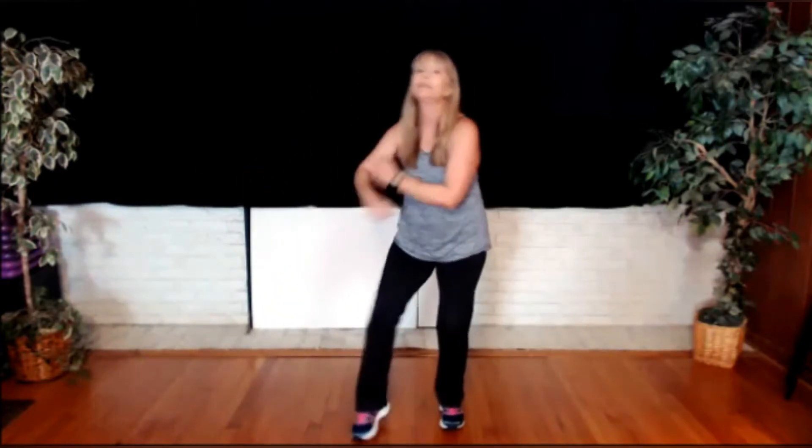Other side. Or you can do both arms — it's really up to you. The bigger the step, the more the work, so you decide. Here's our little break with disco arms. Very good.